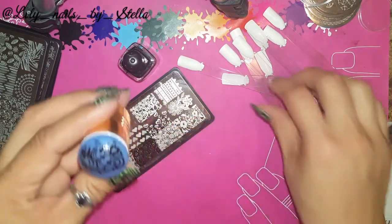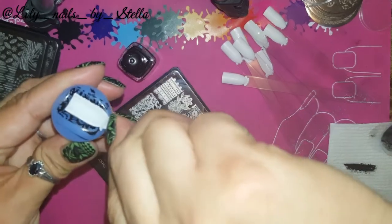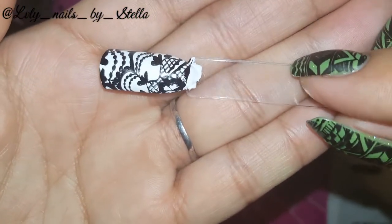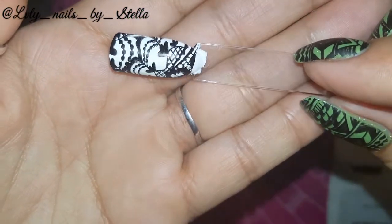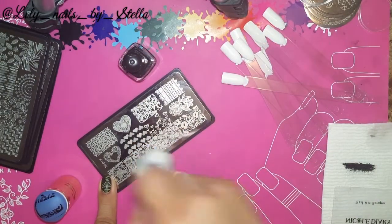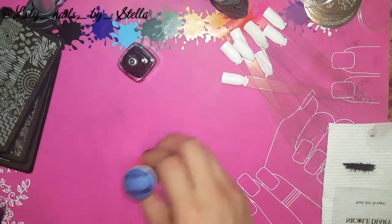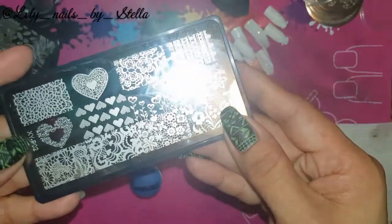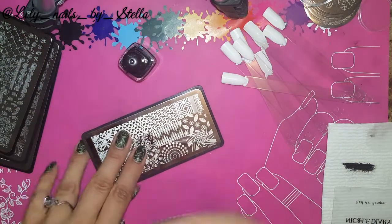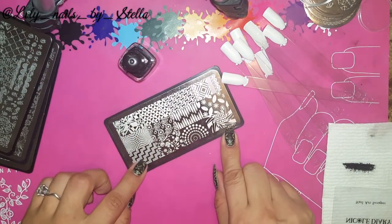AliExpress is getting better and better. I'm pretty sure these are copies from some other plates, but okay — that was XYP02.